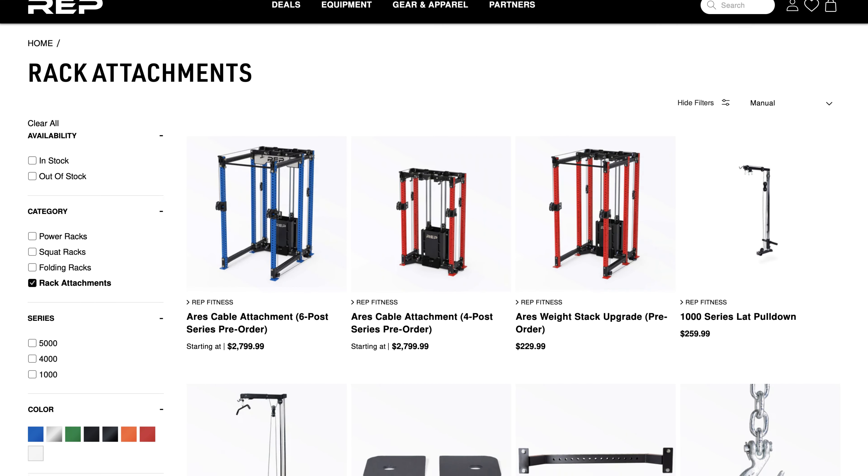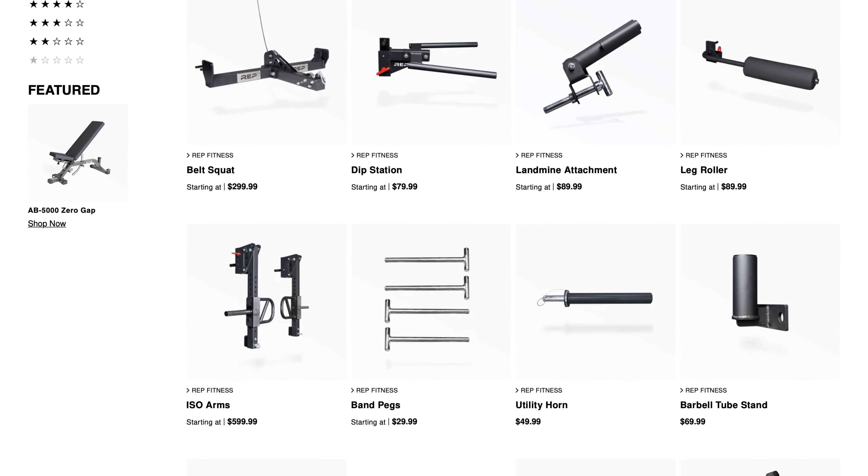Now let's dig into the money here. Listed at under $400 on the Rep Fitness website, this includes a set of J-hooks, chrome safety arms, and your pull-up bar. You may be able to find cheaper options online — maybe at Amazon — but those options may be of lesser quality and feature fewer attachments.